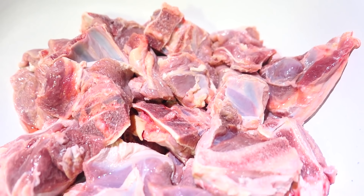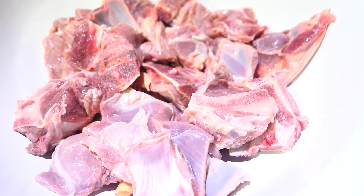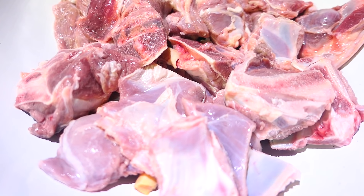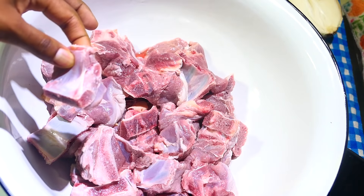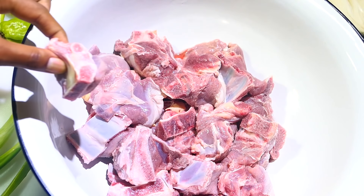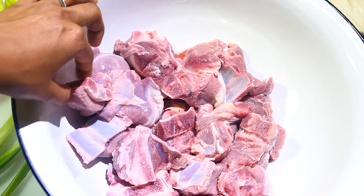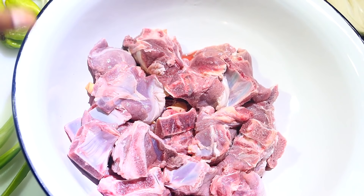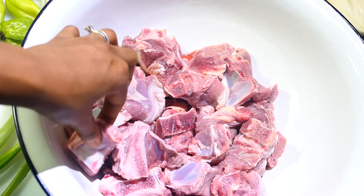To get started, you'll need to wash your lamb — I already pre-washed it. I washed it with some vinegar, about five times, just to make sure the water was running clear. The only thing you may want to do is cut it into smaller pieces, but just remember that when you cook lamb or any meat, it does reduce and get smaller because the liquid content comes out of it. So at this size, I think it's good enough.